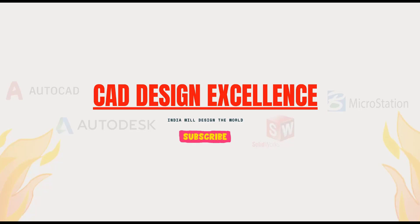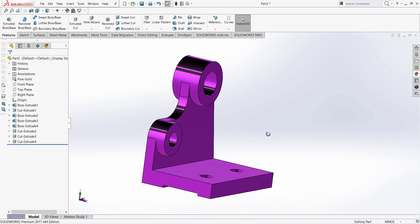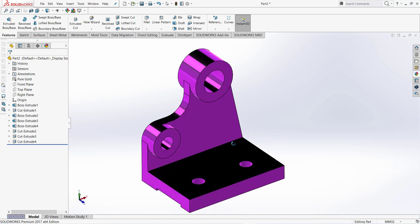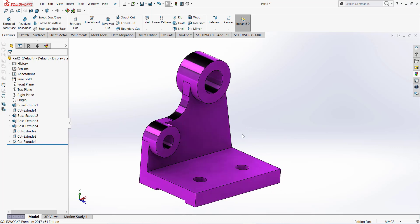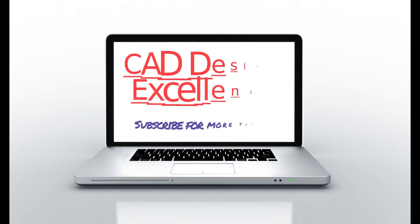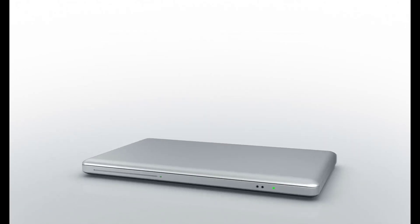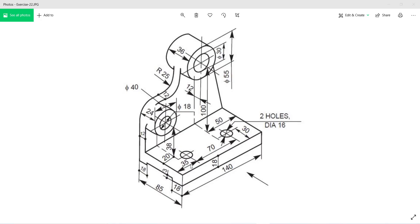Hello friends, welcome back to CAD Design Excellence. Welcome to exercise number 22 in SolidWorks. You can download this exercise and this part from GrabCAD — link in the description box. If you have any doubts, please comment, and please like, share, and subscribe to my channel for more tutorials.